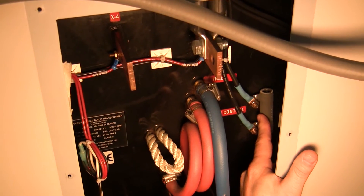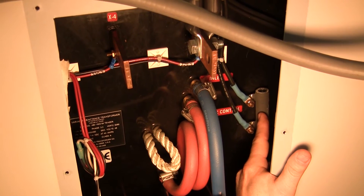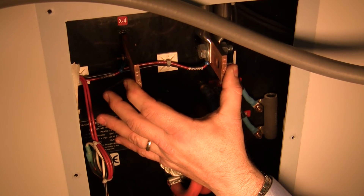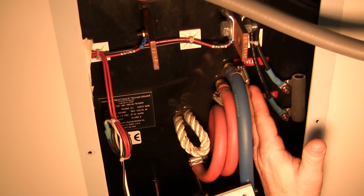If this resistor is left unchecked and should it overheat and break or lift off one of the connections, the secondaries of that particular VRT will run up to full output regardless of the demand or safeties of the furnace. So it's imperative that this resistor be inspected and checked at a four-year interval.